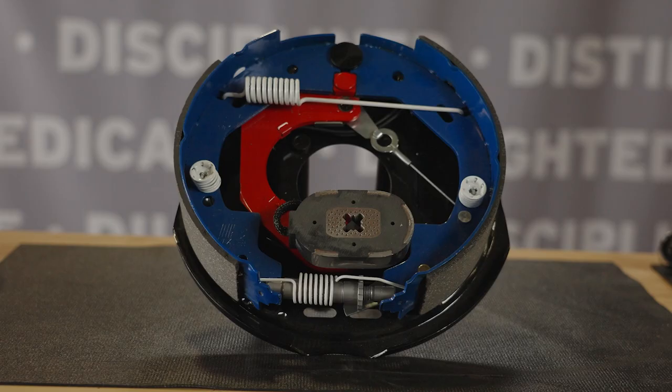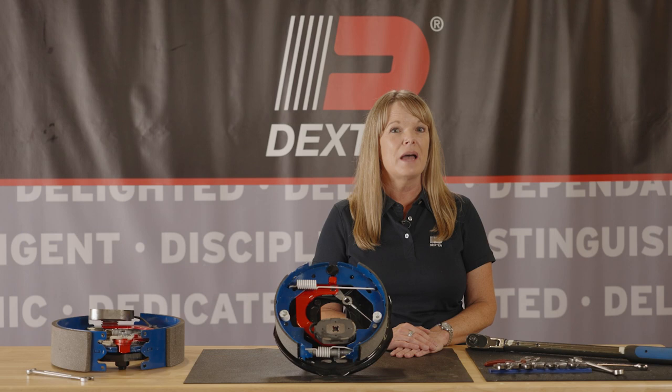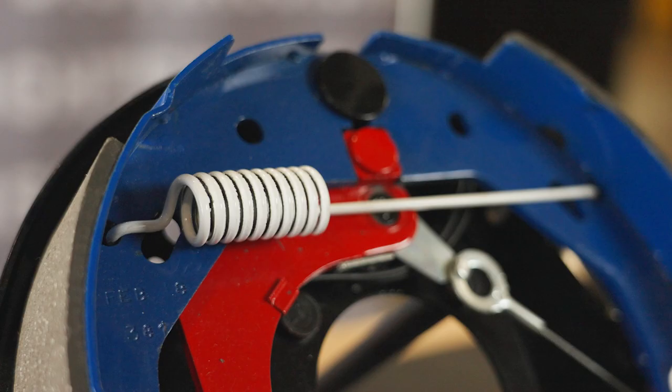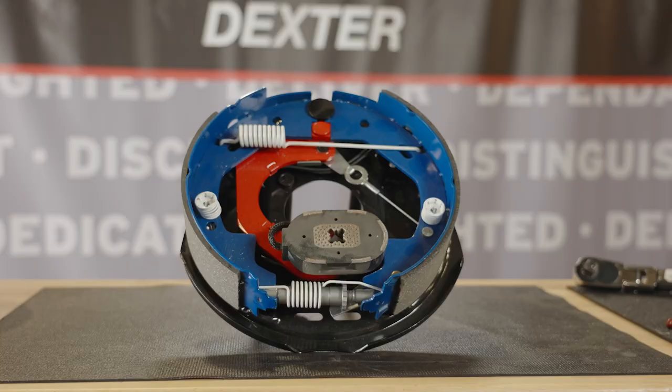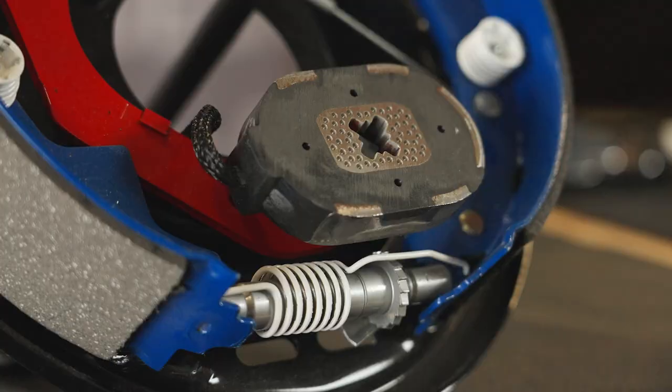Never Adjust brakes are electric drum trailer brakes that forward self-adjust properly. Properly adjusted brakes are more effective and reduce stopping distances, making your towing experience safer. The automatic adjusting feature ensures that your trailer will stop shorter and faster when a road hazard appears quickly.